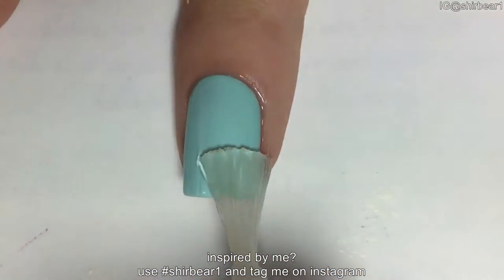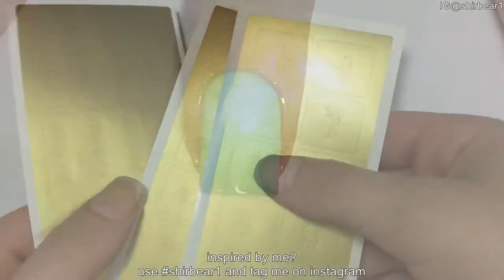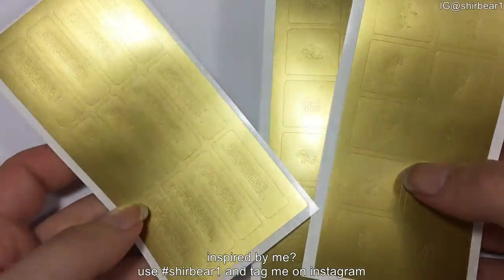Apply top coat and wait for it to be completely dry, because we're going to use nail vinyls next. The vinyls I'm using are part of the awesome Passover pack from Gold Nails — I'll put the link down below.